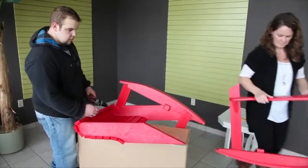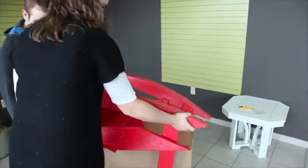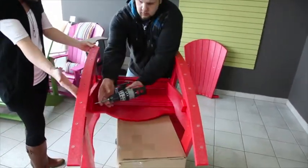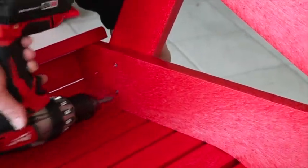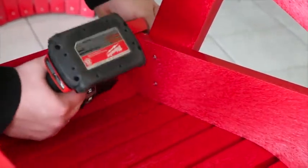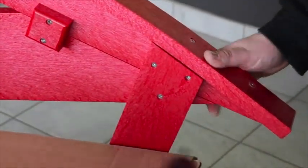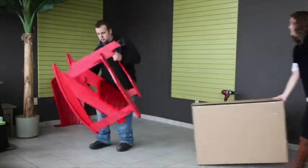Then take the next arm and repeat the process. Finish installing the remaining screws underneath the seat, as well as the one at the back into the back leg. Once you've done both sides, you can flip the completed seat and rockers, setting it on the floor, which will allow you to bring in the back.